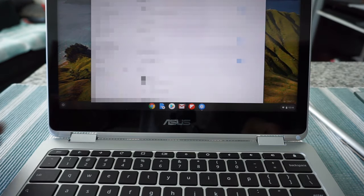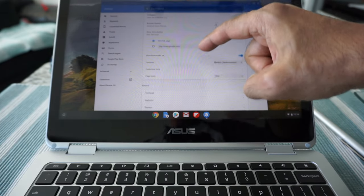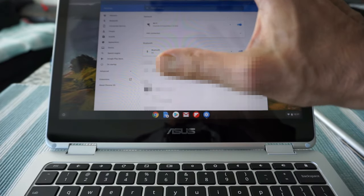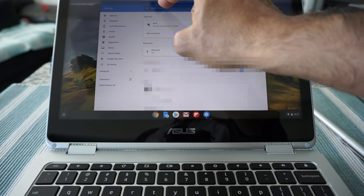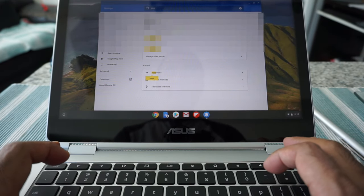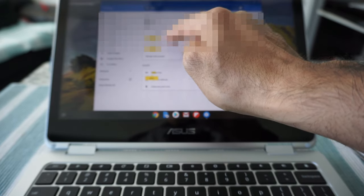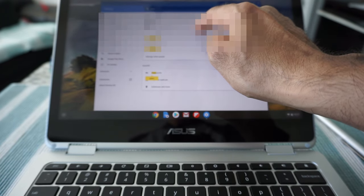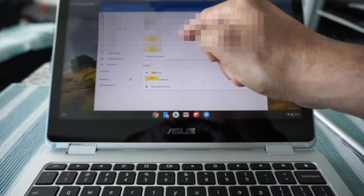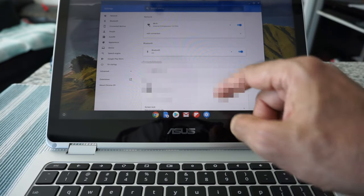A white window will come up and here you're going to see all the settings. For the first time you might think there are so many settings, but you don't have to go through each of them one by one. The beauty of the Chromebook is that you can just search for the setting you're looking for. For example, if I type in 'password,' it takes you right to the setting where you can change your password, autofill, and other related password settings.